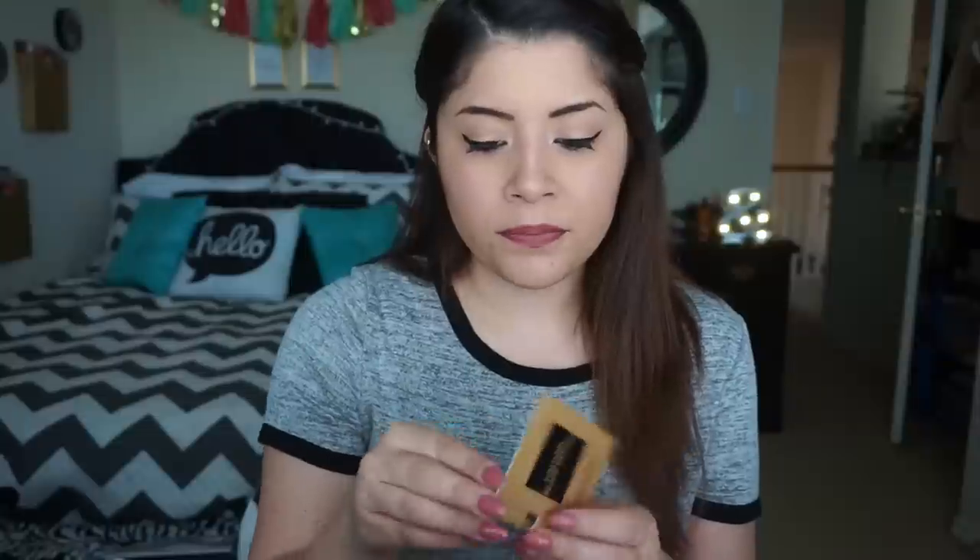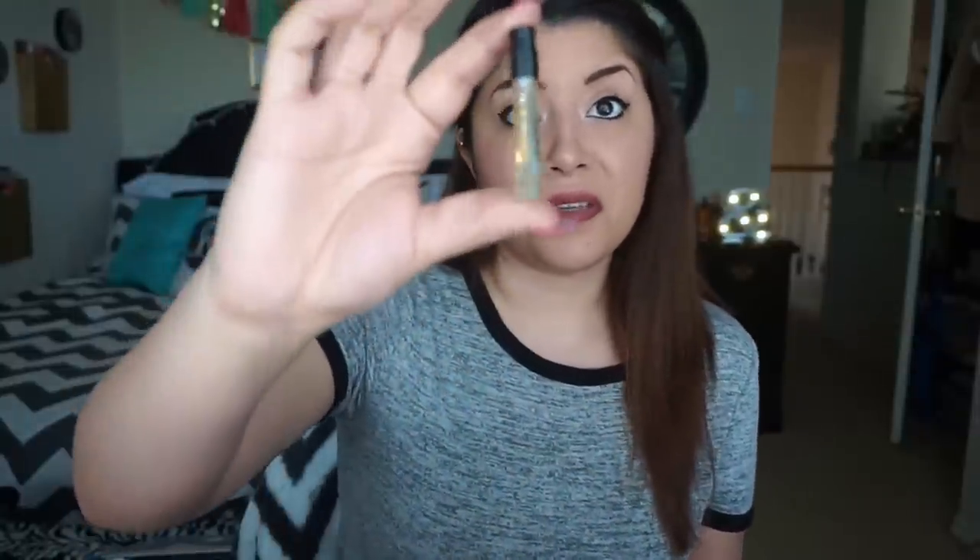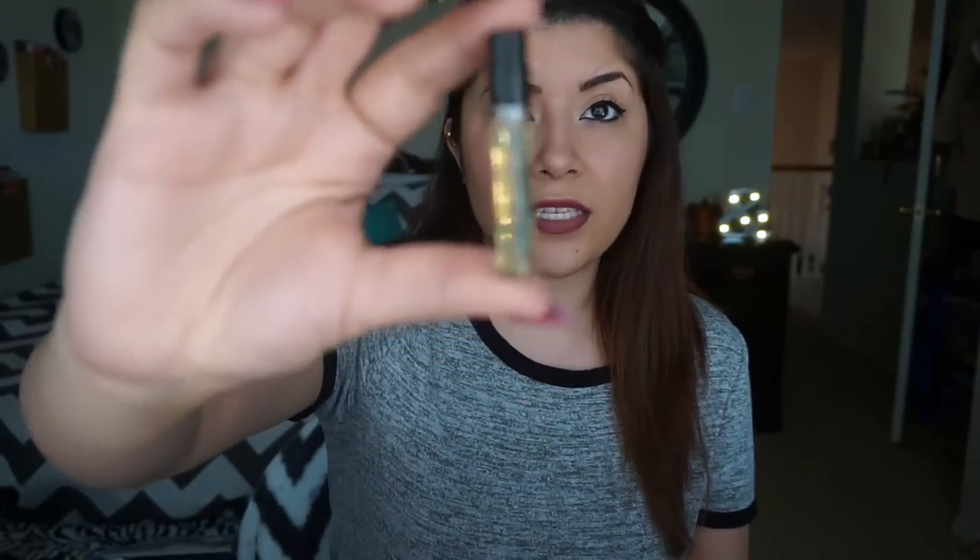The last thing in the box is a perfume sample — the Tom Ford Black Orchid. I've never smelled any Tom Ford perfumes. The sample size looks like any regular perfume sample. I'm not a big fan of this one though — it smells kind of like a man, kind of musky. I'm not really into those scents so I'm going to give that away. Whoa, that's really strong — it literally smells like a man.